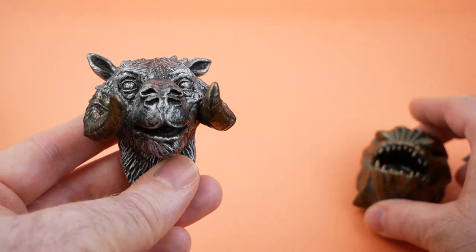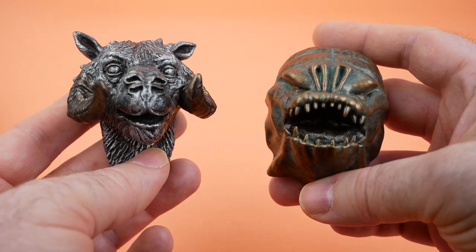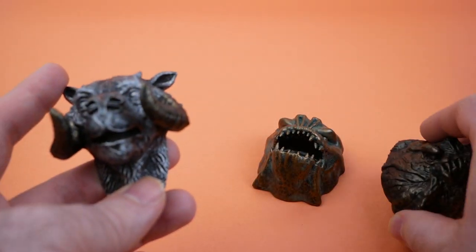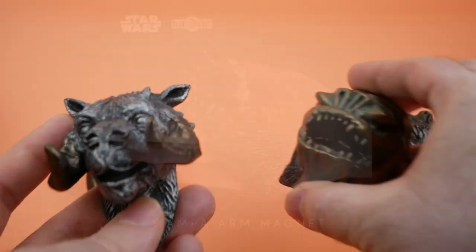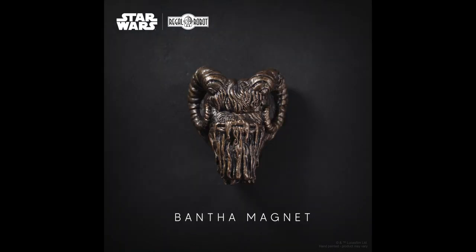These go for $29.99 a piece, and they have quite a number of these now in this line. In addition to these four that I showed you, they've got things like a Wampa arm and a Dewback head and all various things if you want to go check them out. They're pretty cool.